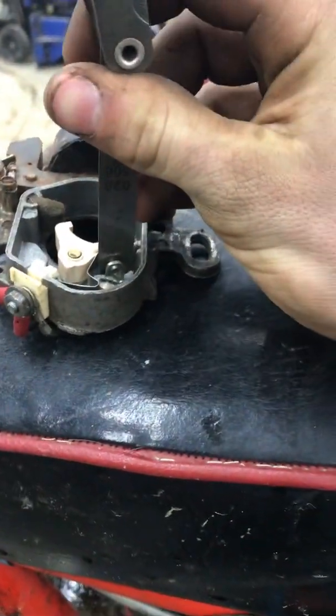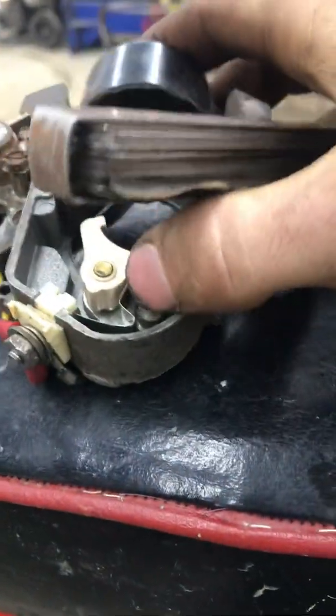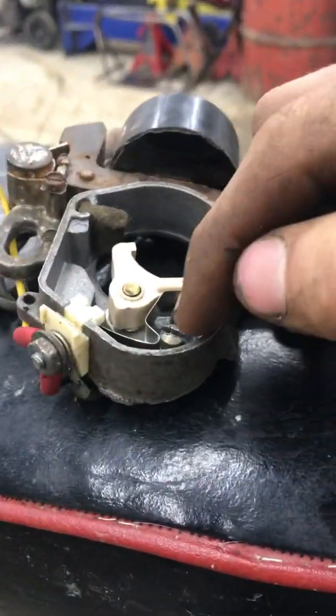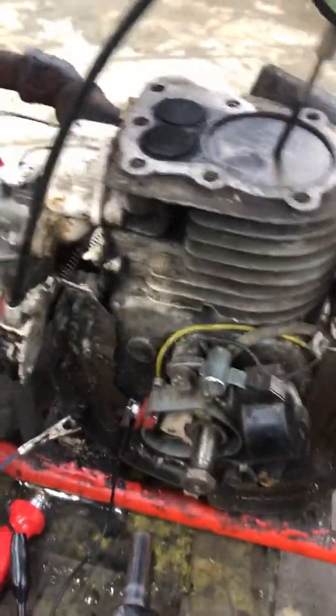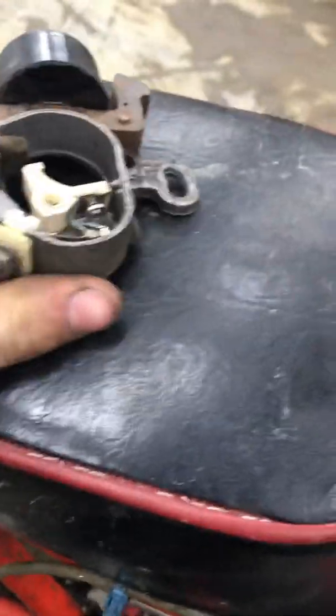Take a feeler gauge, make sure it's kind of snug in there. Loosen that bolt right there and then you can open and close it to tighten up your gap. Set that to 20,000s, and then what we're going to be setting today is the coil itself.